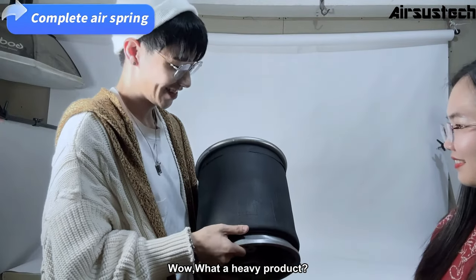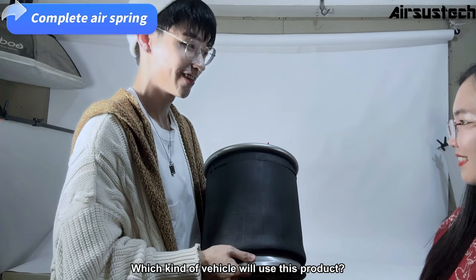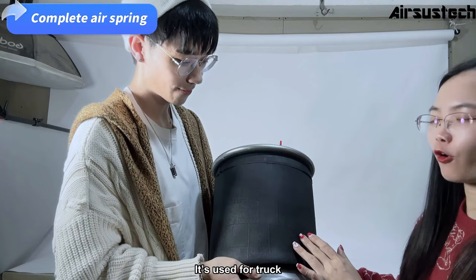A heavy product. Binda, which kind of vehicle will use this product? This is the complete air spring. It's used for truck, bus and trailer.